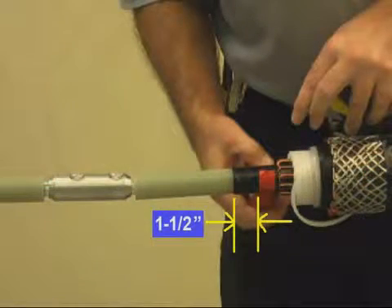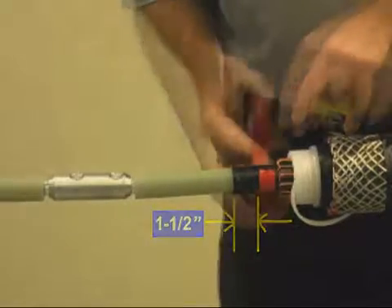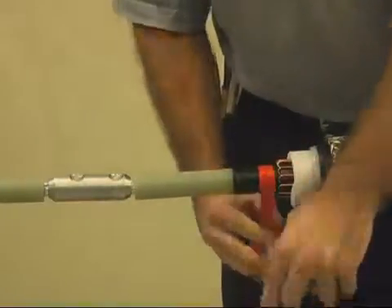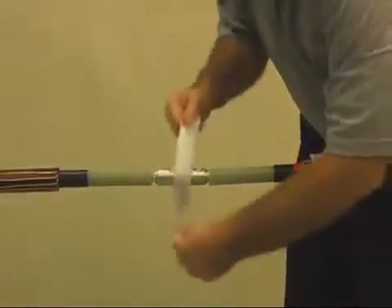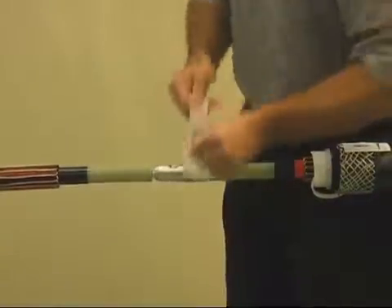Install several turns of marking tape onto the cable semi-con, one and a half inches from the semi-con cutback as shown. This will be a guide for installing the splice body. The tape should be installed on the same side where the splice body is parked.